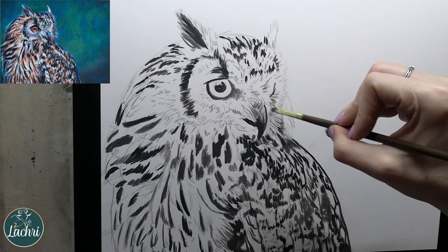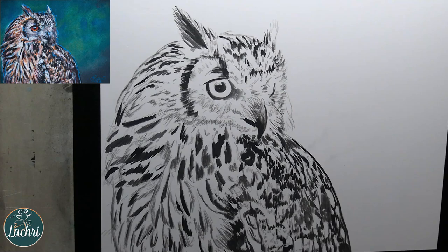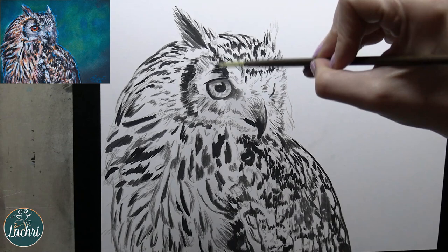For the paper, I am using Arches Hot Press Watercolor Paper. Any mixed media or hot press type watercolor paper works really, really well. Pretty much anything you like with watercolors you're probably going to like with Inktense. Inktense can also be painted on fabric — I've not done that myself — but on all watercolor and mixed media papers, it works great.